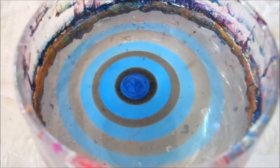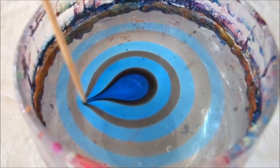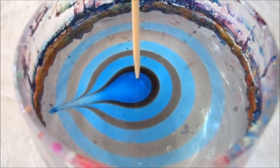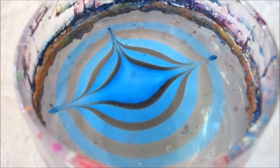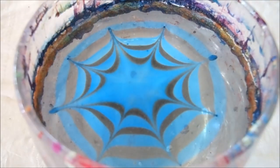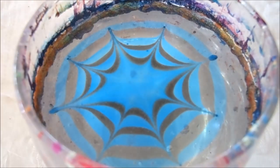Now I will take my toothpick and draw a spider web design. I have done a lot of those spider webs in my previous videos, so if you want to go ahead and check those out and see exactly how you do it, you can check those ones out. This design is actually inspired by my other design, the double spider web.